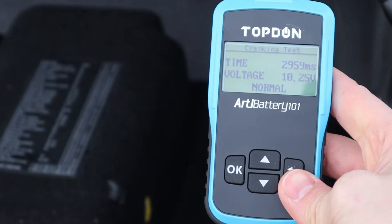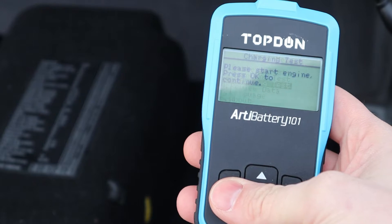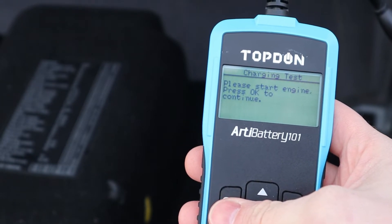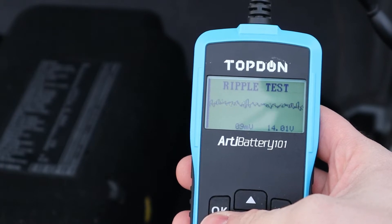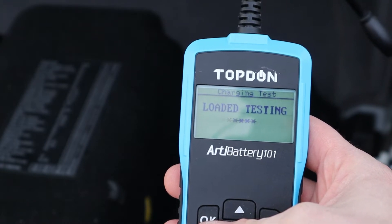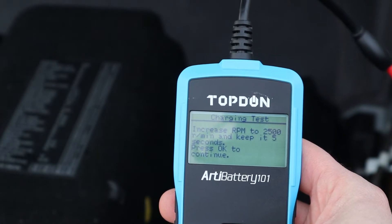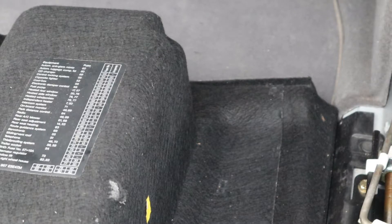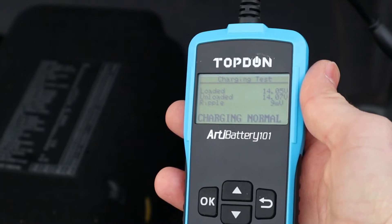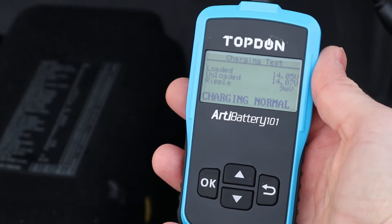The next thing is the charging test. Select option number three, click OK, and it says 'please start the engine, press OK to continue.' This now does a ripple test, detecting the current charging load. I need to increase the RPM to 2500 and hold it for five seconds, then press OK to continue. The result: charging loaded is 14.05 volts and unloaded is 14.07 volts — charging is normal. That concludes the review and testing of this tool.